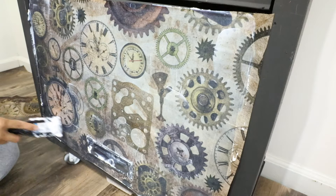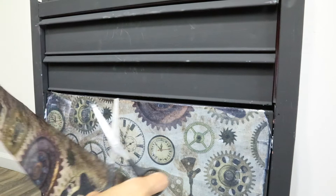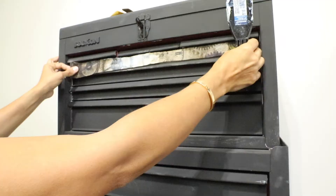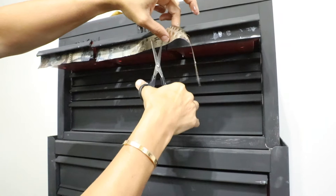I can wipe down all the extra gel around it — it will be a little sticky but it's all right. I'm just going to add a little bit of decoupage gel on the edge so my tissue paper can stick to the piece.